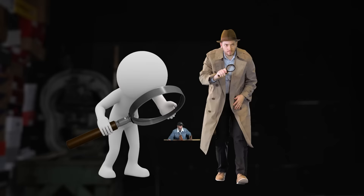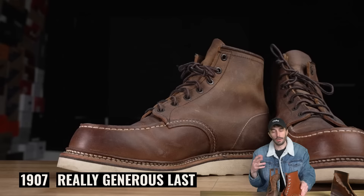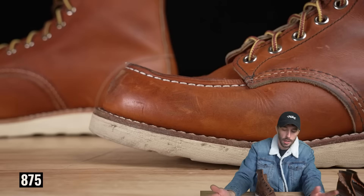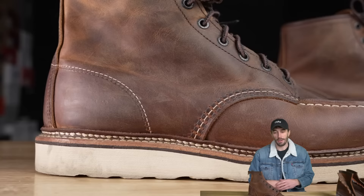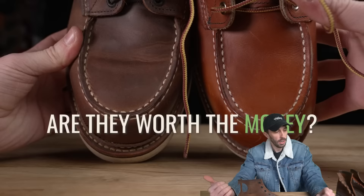There are really three differences between these boots, though 'big' might be an exaggeration. Number one is the last — the 1907 has a more generous last with more wiggle room, comfortable fit, and room for the removable insole, making it a more comfortable version of the 875. The other two differences are the included insole on the 1907s and the fake Norwegian welt, which doesn't actually do anything functional.